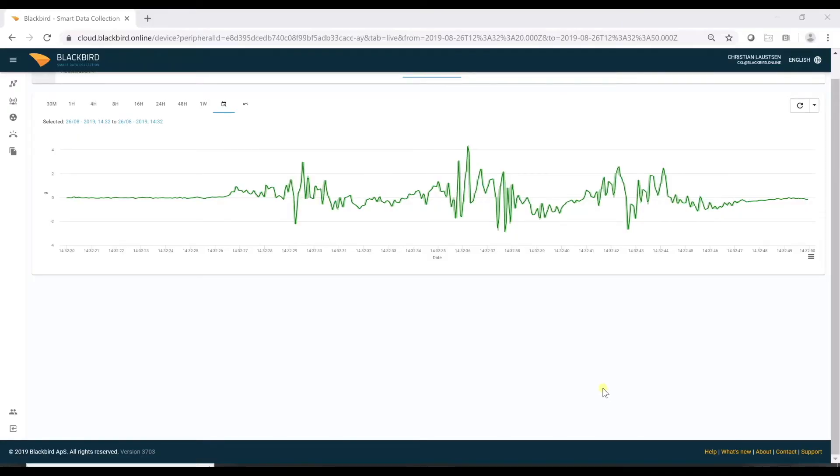Back in the office, we can see the data collected by Blackbird.online, and here we see the acceleration in the Y direction. We can clearly see the three speed bumps and the acceleration in between.